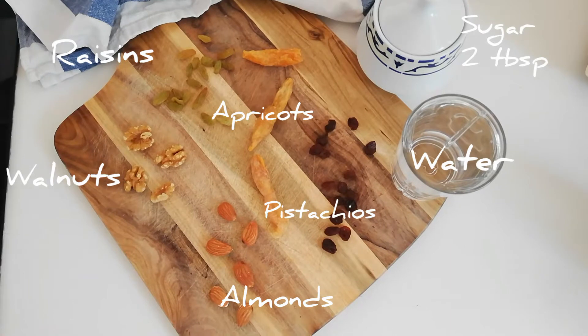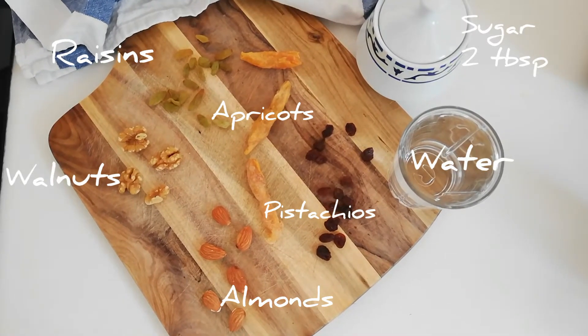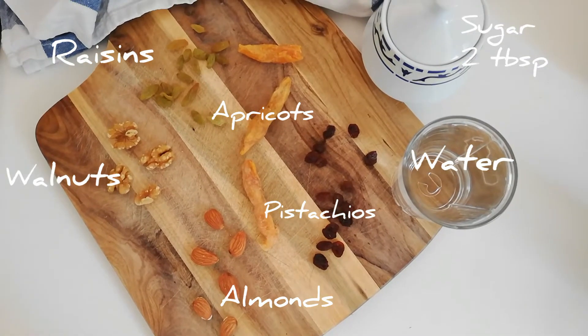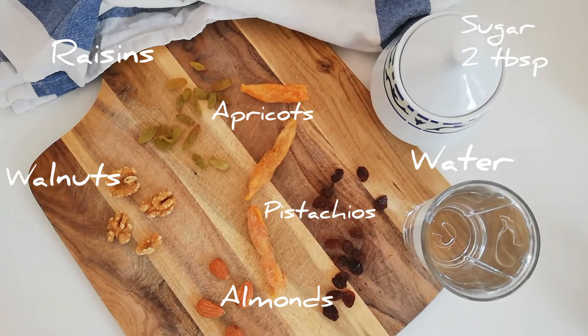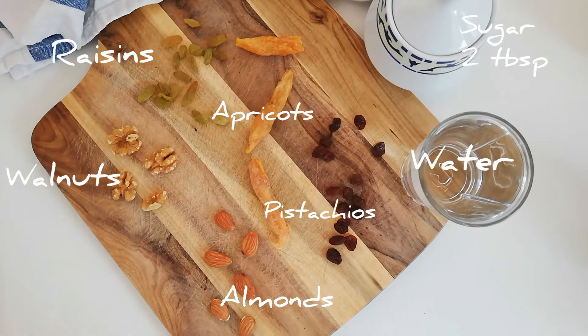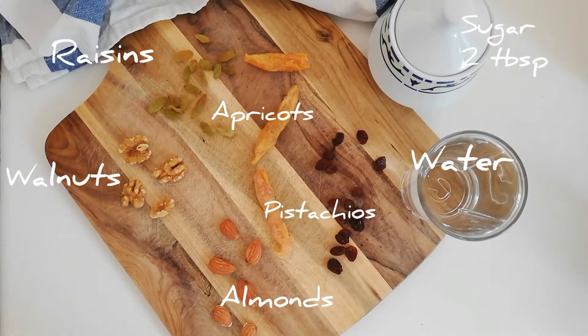It basically consists of seven different kinds of dried fruits. However, it might differ from household to household how you make it. This year my mom made it and we had two different kinds of raisin in ours — the green ones and red ones. We also had almonds, walnuts, pistachios, as well as two different kinds of dried apricots.